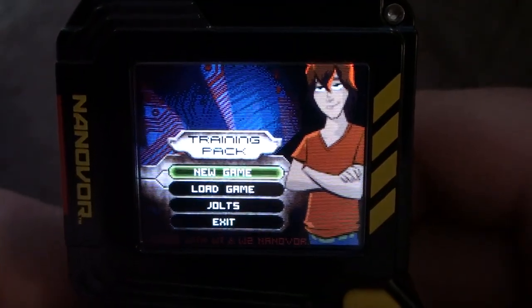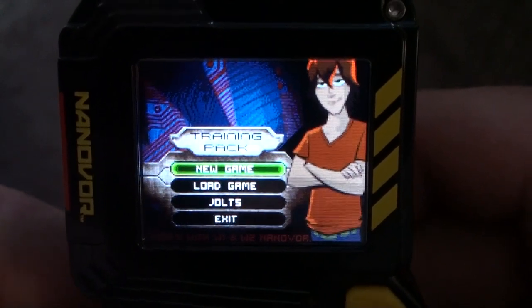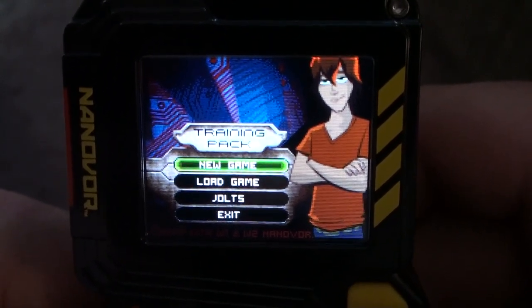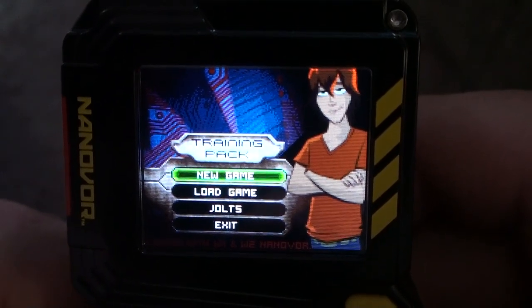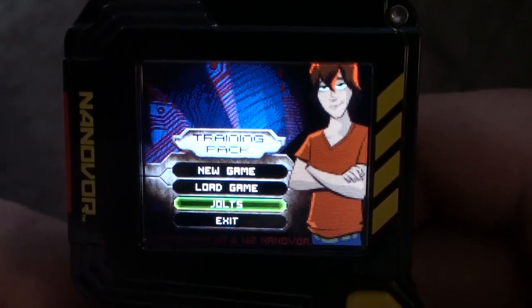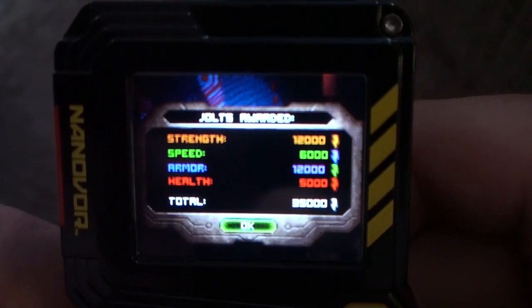You can do a new game or you can load your game — it automatically saves your progress. If you click new game though, it will erase your progress, so be careful. The jolt counter shows you how many of each jolts you have accumulated.